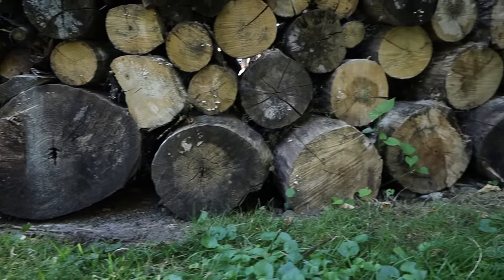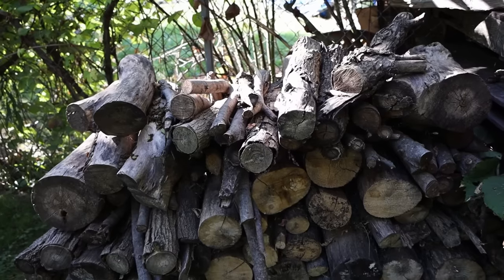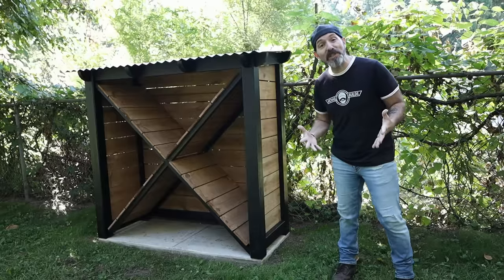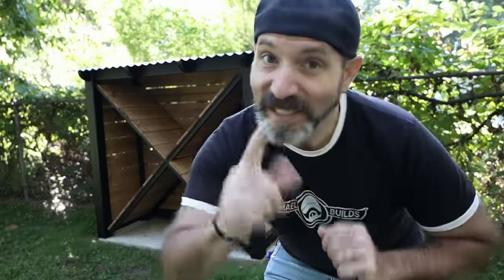The big logs are always at the bottom where I can't get to them and all the small logs are at the top. I am so organized — makes me look like I've got my sh** together. So let's get this project started and let's make something cool.